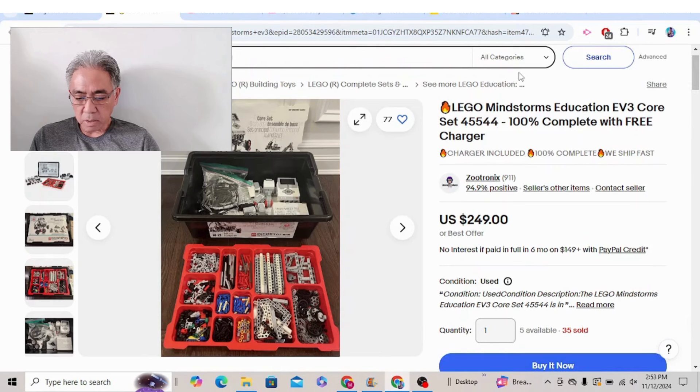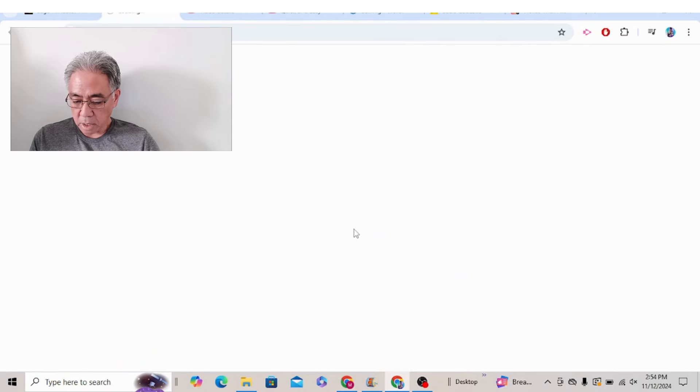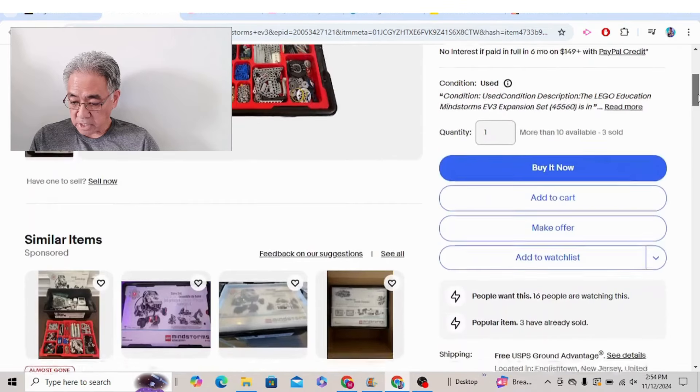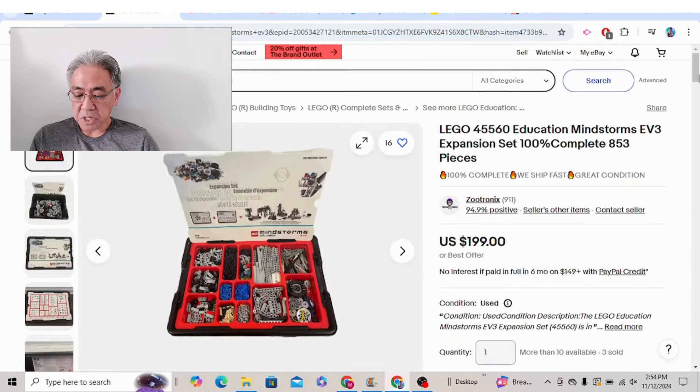Let's go ahead and check out some of these other ones. $199 — let's see what the shipping is on this one. Free shipping! $199, and this is a complete set. Yes, that is a definite red flag right here: a 94.9% positive rating. Yeah, that would be something to worry about. So let's move on.